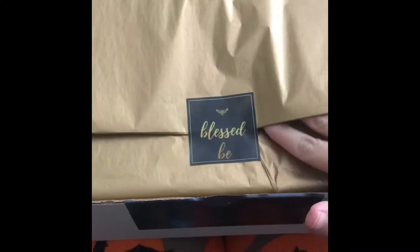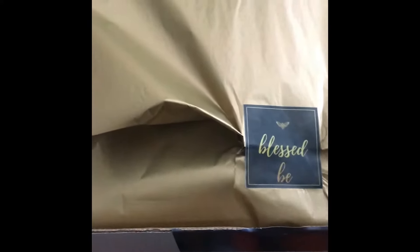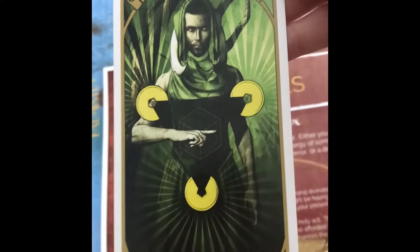I'm trying to do this one-handed, so I apologize. I love the paper and the sticker. So far I love this. It looks like you get a tarot card — I'm not really sure which way it goes. Wow, Three of Pentacles! Okay, so it looks like this box is gonna be about divination, which I'm really excited about.